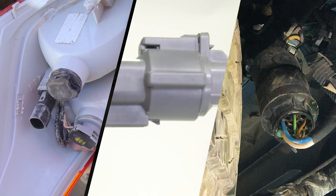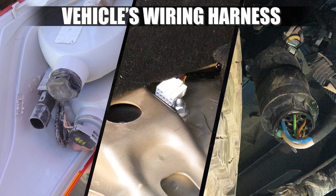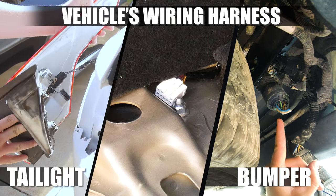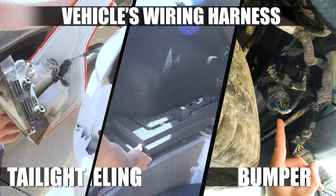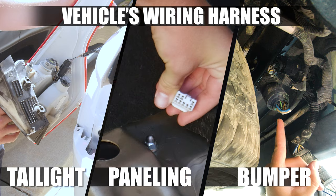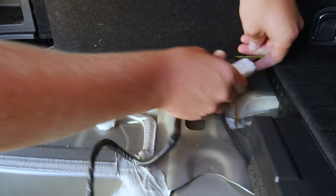Simply locate your vehicle's wiring harness, which, depending on your vehicle's make, model, and year, can typically be found behind the bumper, behind the taillights, or behind paneling. Plug in the vehicle wiring kit for instant access to lighting for your trailer.